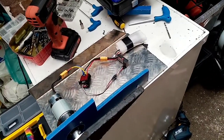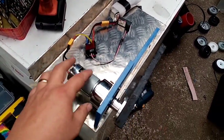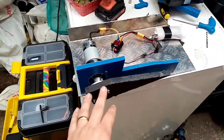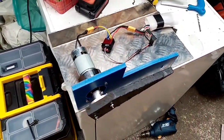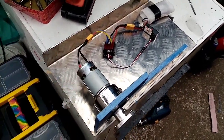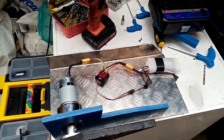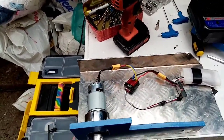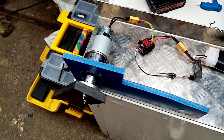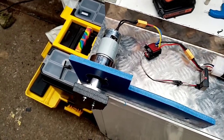The other gearbox basically blew itself up, so I've still got one motor left. I'm thinking simple lifter — it's 300 revolutions per minute. I don't know, will it have enough torque to lift 12 pounds, 5-ish kilos? That's why we do these tests.